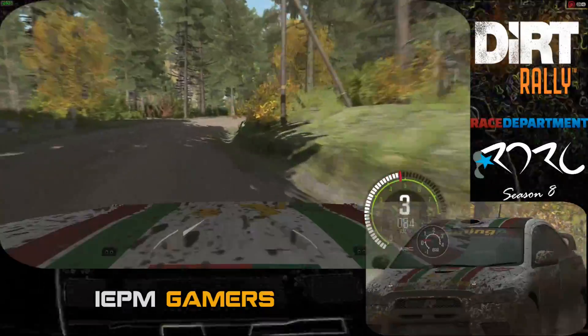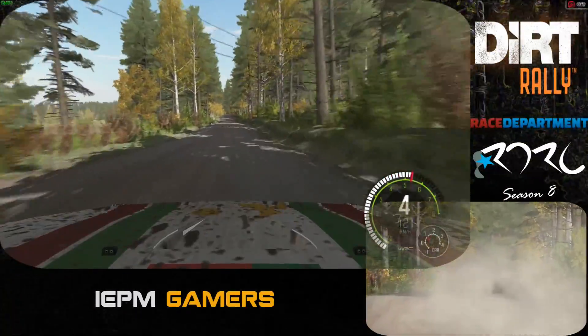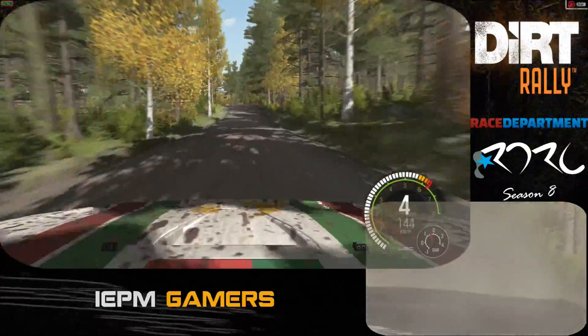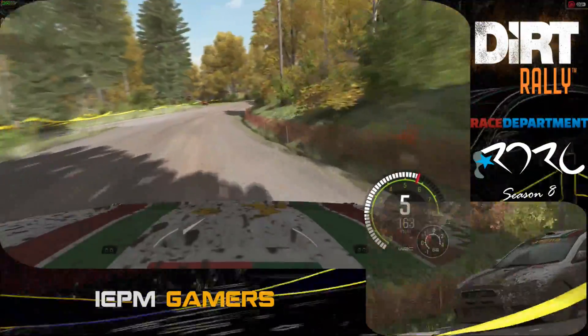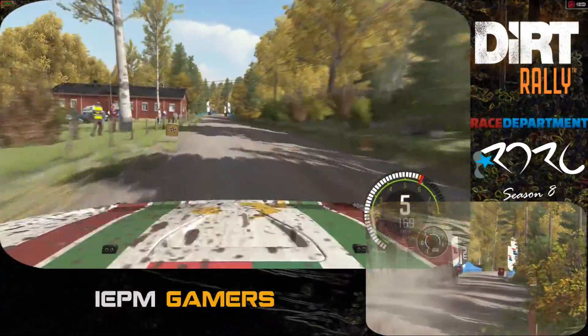And crest. 100. Left 6 over crest, don't cut. 40. Right 4 half long. Right 4 keep in. Right 4 keep in. 1:30 to finish.